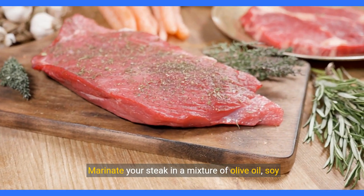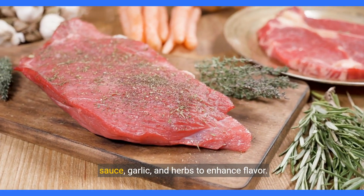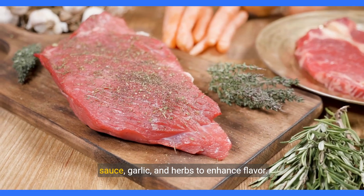Marinate your steak in a mixture of olive oil, soy sauce, garlic, and herbs to enhance flavor.